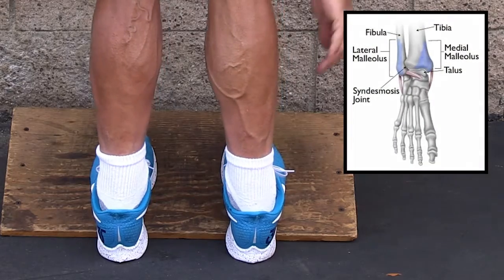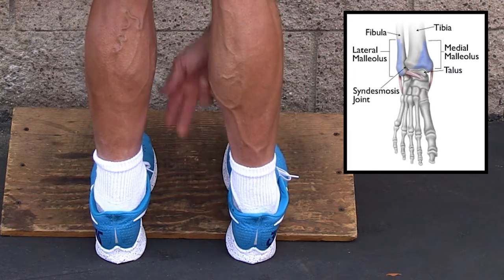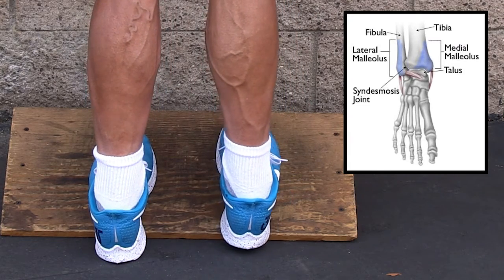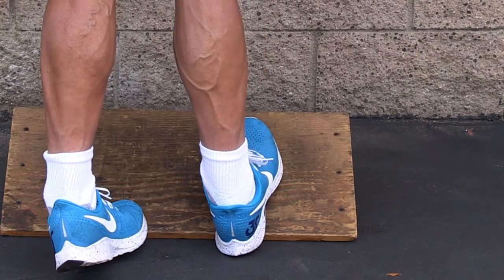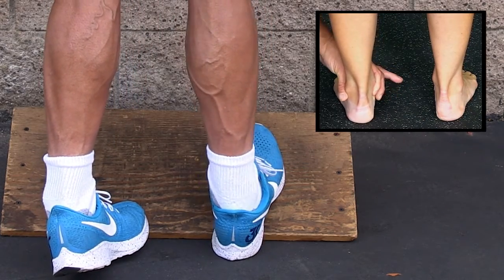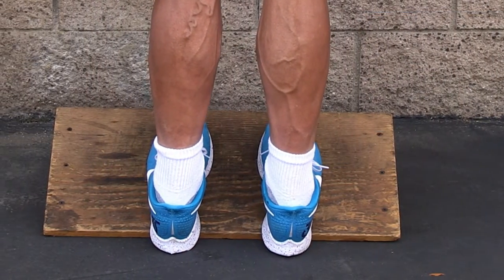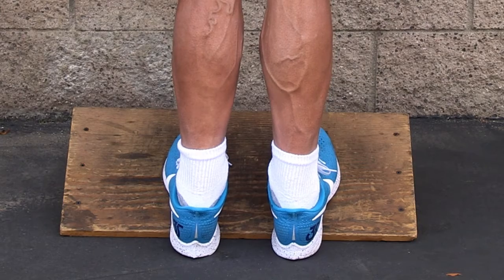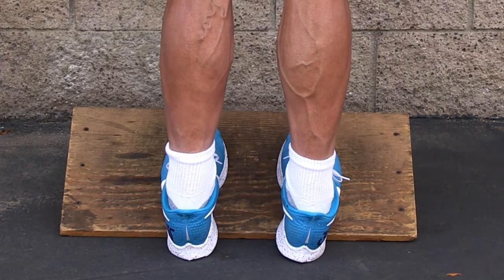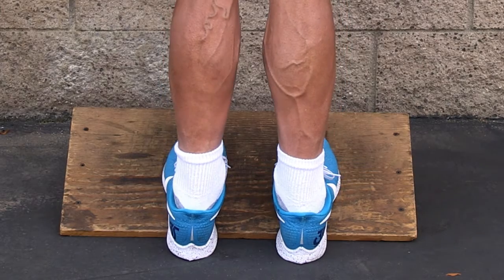Down here is your talus, and you have a lateral malleolus and a medial malleolus. When I see a lot of people stretching their calves, the foot is caving in — they're just stretching out the medial side of their ankle. Look at the difference between that and that. That's a big difference as opposed to caving in.